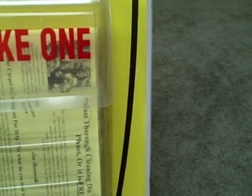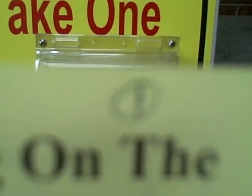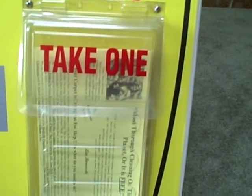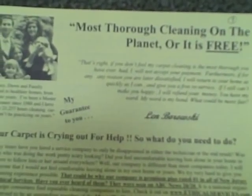You take one out. As you notice, I numbered all the signs — one, two, three, four, five. So when I'm at a home, it's got my 'most thorough cleaning ever or it's free' flyer for residences and local clients.